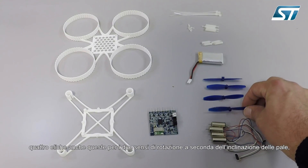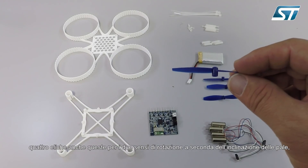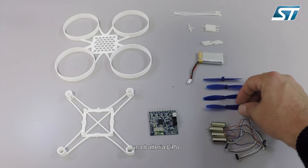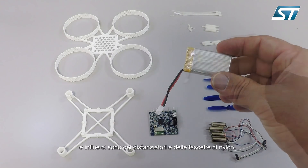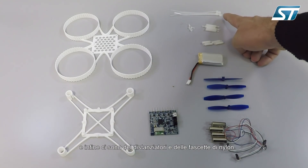We have four propellers, also clockwise and anti-clockwise, depending on the inclination of the blades. We have the LiPo battery. And finally, we have some spacers and some cable ties.